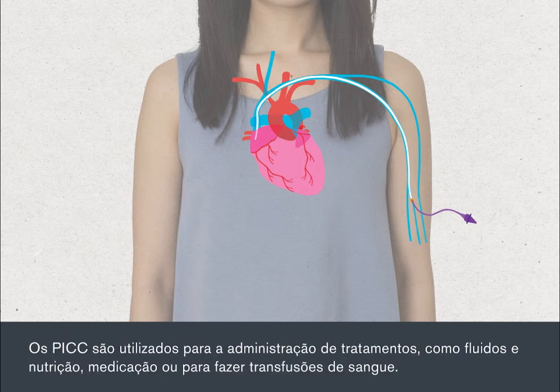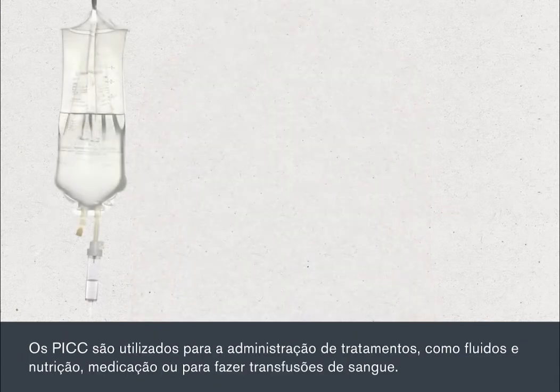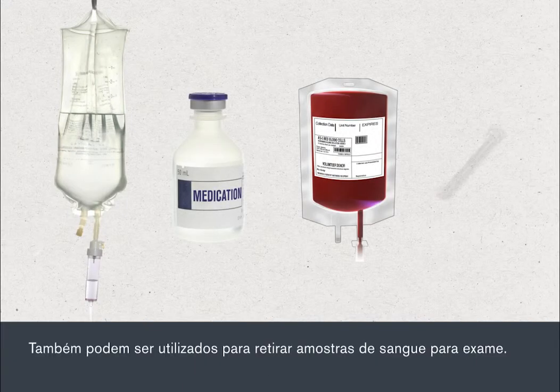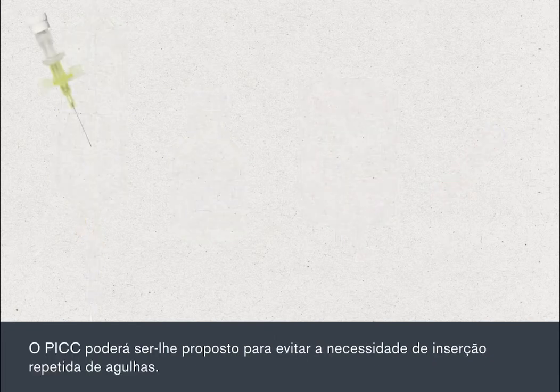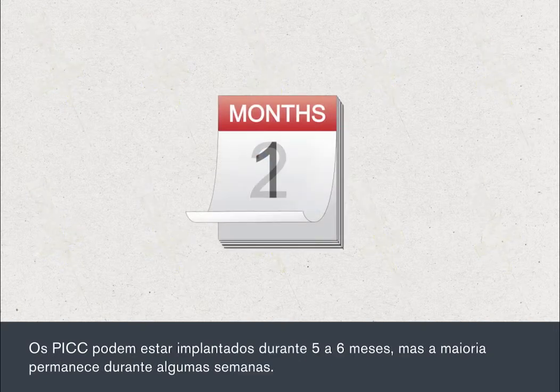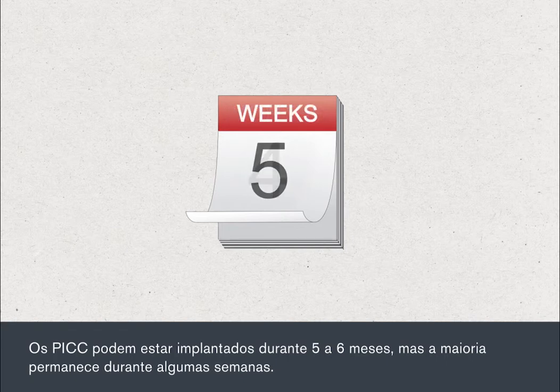PICs are used for giving you treatments such as fluids and nutrition, medication, or for delivering blood transfusions. They can also be used to take samples of your blood for testing. You may be offered a PIC to avoid the need of having repeated needle insertions. PICs can be in place for up to five to six months, but most are in place for a few weeks.